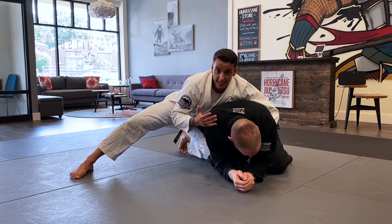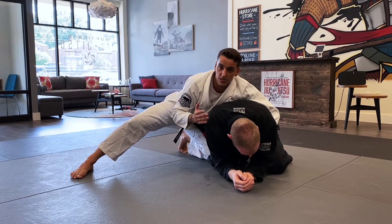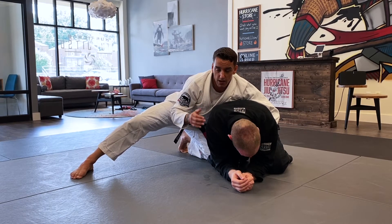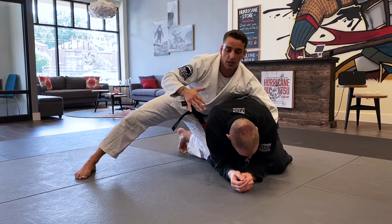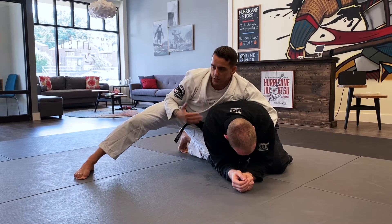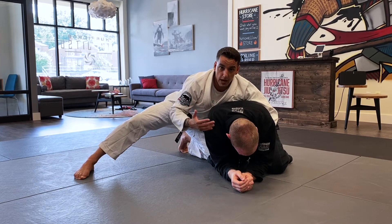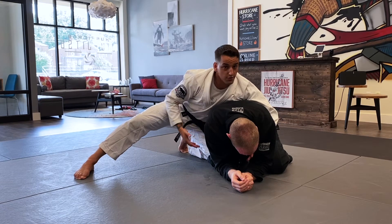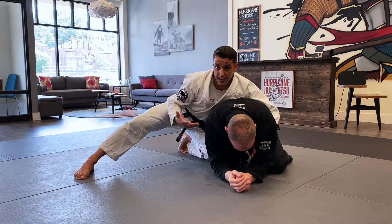So we're going to go over three different back takes today. First one is very, very simple. Second one, a little more intermediate level. The last one is going to be advanced. So first the simple one: when you get to this position and the person on the bottom doesn't totally understand the nuances of grappling yet, one thing they'll often do is just try to get up because they don't really know what else to do — they want to get back up to their feet.